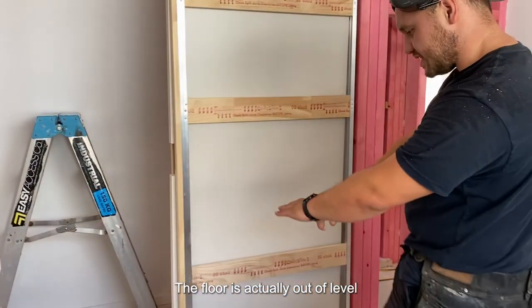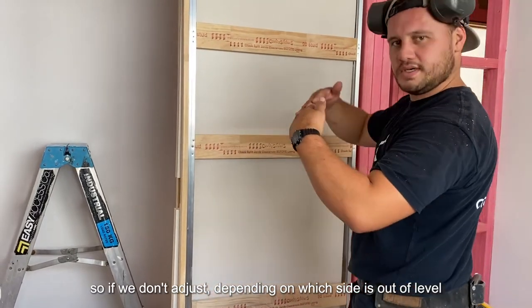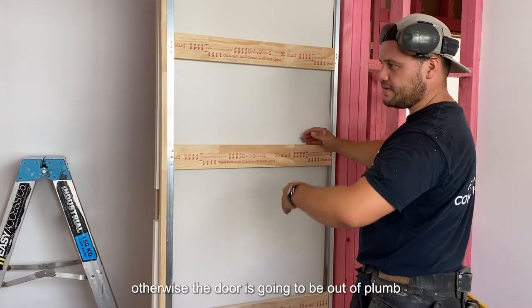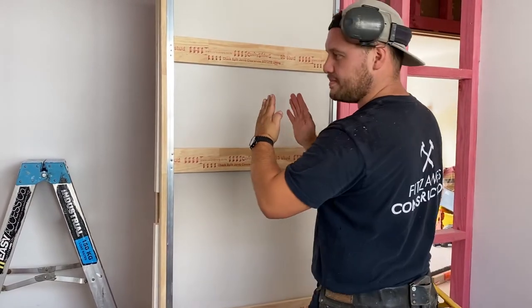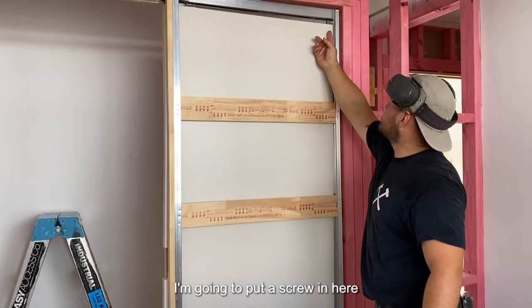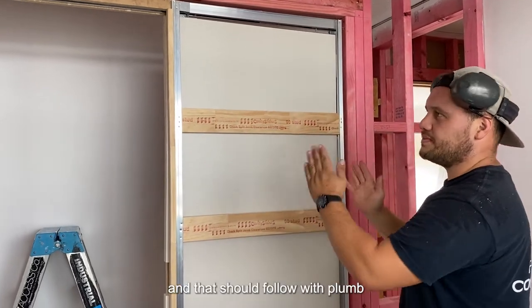The floor is actually not level, so if we don't adjust — depending on which side — it's not going to be level. We want to make sure that the track is actually level, otherwise the door is not going to be plumb. We're going to pack this side up and put a screw in here, and then that should follow with plumb.